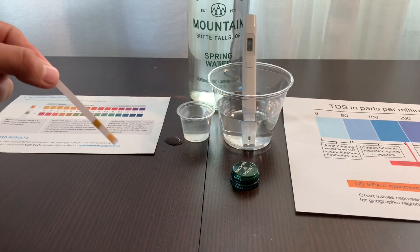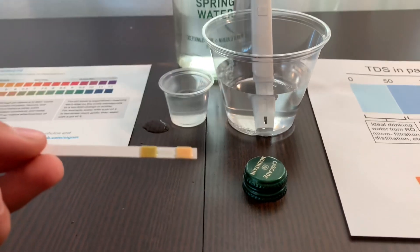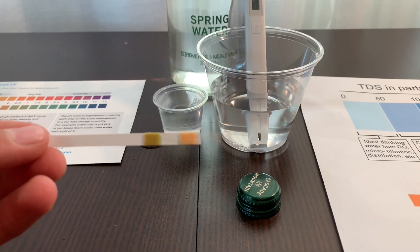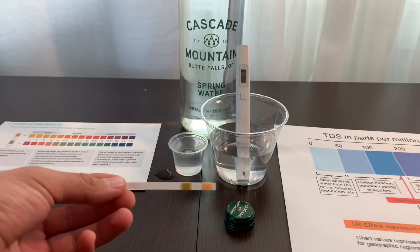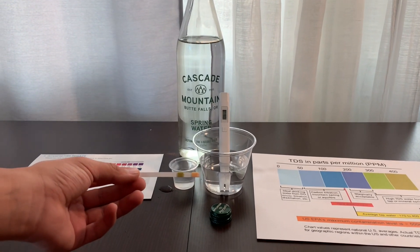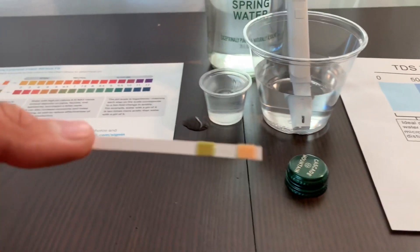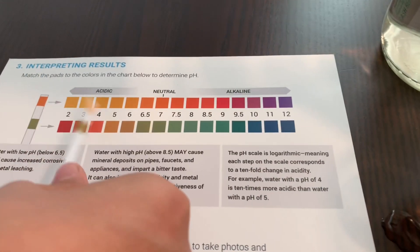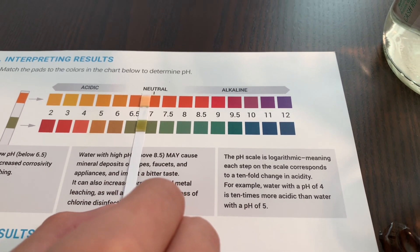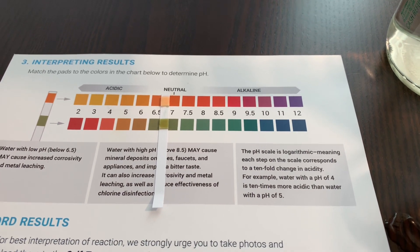Now let's remove the excess water. And now we have to wait 20 seconds before interpreting results. Let's compare the strip to the result on the color chart. It looks like a 6.5 or 7 — that is natural water.